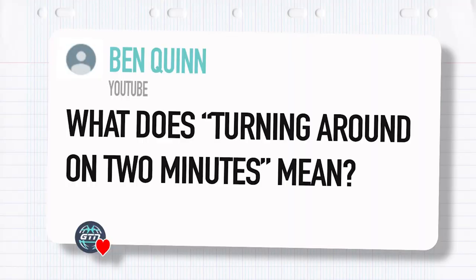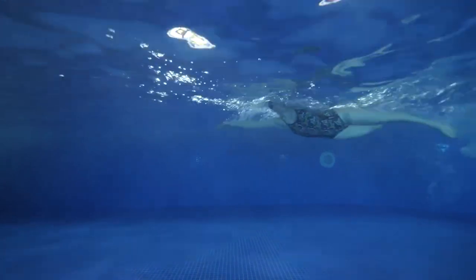For the final question, Ben Quinn has asked: what does turning around on two minutes mean? This is a really simple question but certainly not a silly one — I'm sure many people have the same question but are too scared to ask. This is relevant for all sports but particularly used in swimming. You'd often hear people say you've got a turnaround time of two minutes. What it means is that from the moment you leave the wall, you have two minutes to complete that rep and then leave for the next rep. So if you complete the rep in one minute and 30 seconds, you have 30 seconds of rest at the wall before leaving for the next rep.